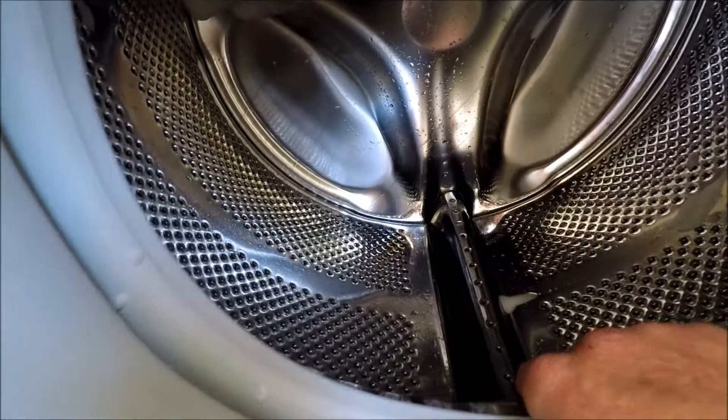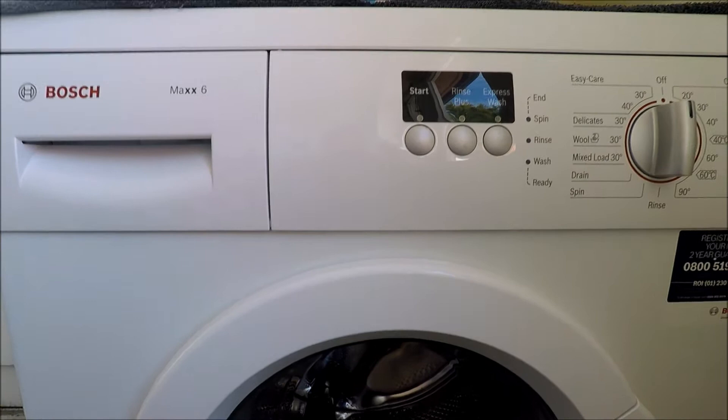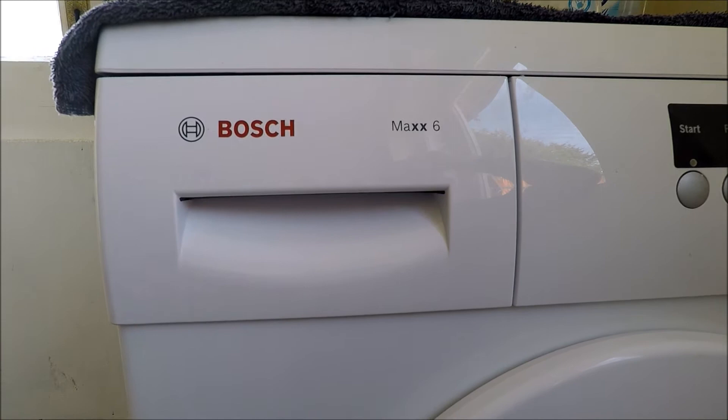If you have a family of four — mum, dad, little brother and sister — ideally you will need, and this is the surprising fact, at least an 8 to 9 kilo and above rated machine. If you look at your manufacturer's recommended usage within the user manual when you buy a brand new machine, read up on the maximum loads and weight capacities per wash per cycle.